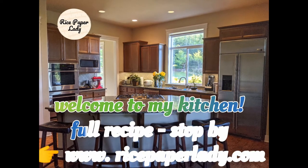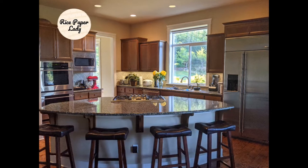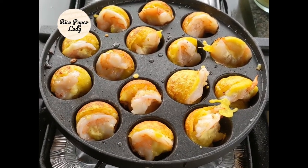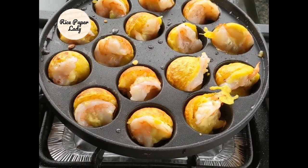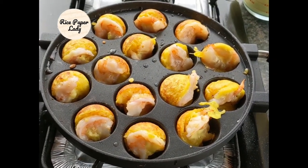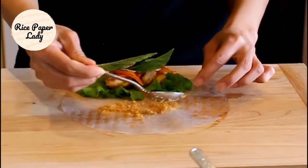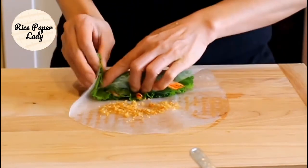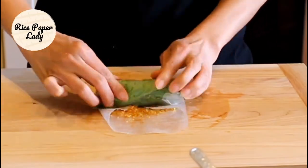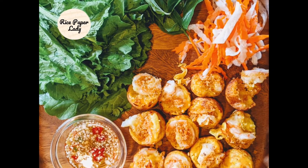Hello everyone. Welcome to my kitchen. If you are new to this channel please consider subscribing. This is banh khok, Vietnamese mini pancake. These little guys have the right balance of taste and texture. They are savory and crunchy. You can wrap them in a rice paper roll or in green mustard leaf. It's the perfect finger food to try and in this video I will show you how to make them.